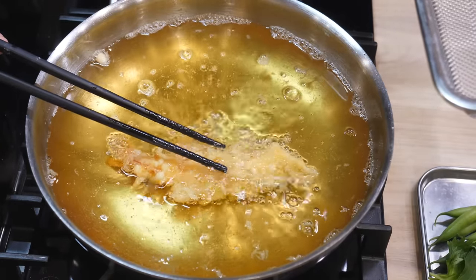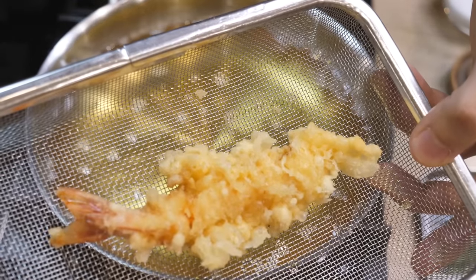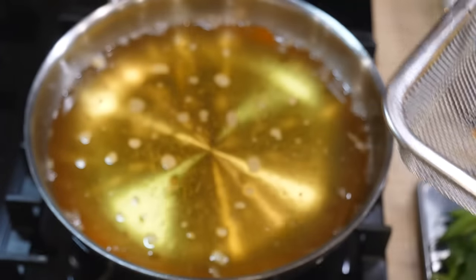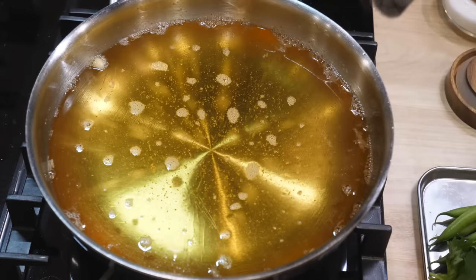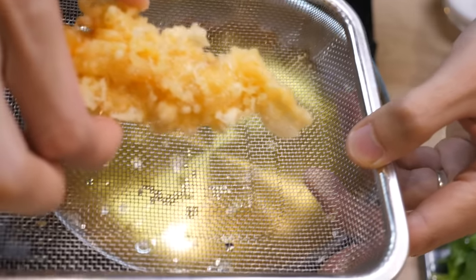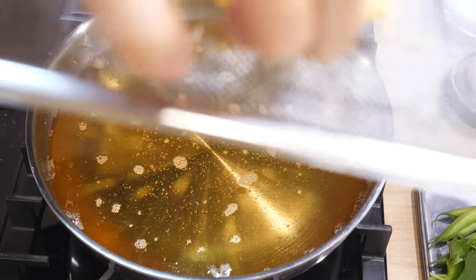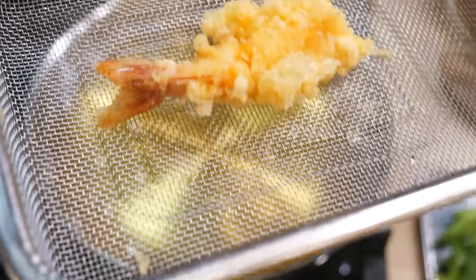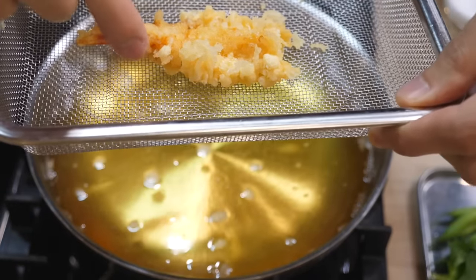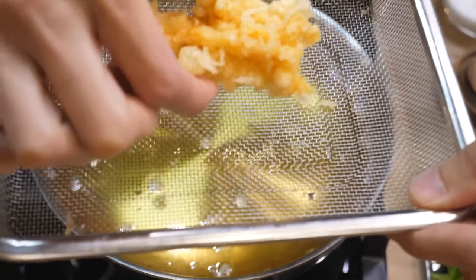Sink it for a few seconds. Crispy shrimp tempura. I can't wait — it's not even ready yet. Just some salt. Taste of sins, but it tastes great. It's been a while since I last had shrimp tempura, but oh my god, it's so freaking good.